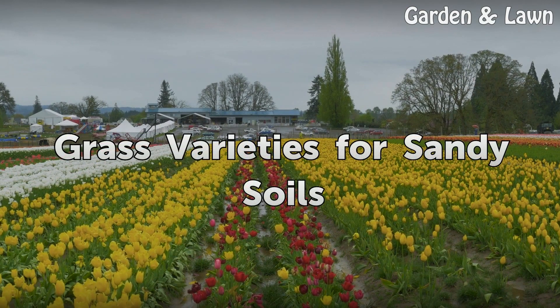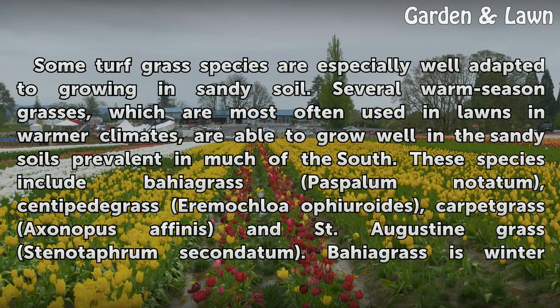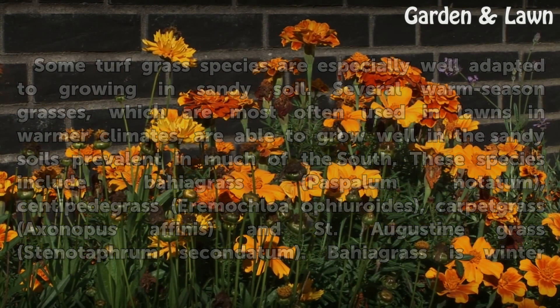Some turf grass species are especially well-adapted to growing in sandy soil. Several warm-season grasses, which are most often used in lawns in warmer climates, are able to grow well in the sandy soils prevalent in much of the south. These species include Bahia grass (Paspalum notatum), Centipede grass (Eremochloa ophiuroides), Carpet grass (Axonopus affinis), and St. Augustine grass (Stenotaphrum secundatum).